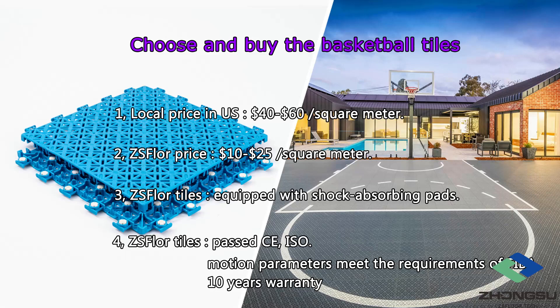The price of modular flooring in the United States is $40 to $60 per square meter. ZS Floor provides you with a cost-effective choice. Because we are a manufacturer, there are no middlemen to make a profit, so you can buy a square meter for $10 to $25. Our floors are equipped with shock-absorbing pads, which can protect the athlete's joints. Most importantly, our floor has passed CE, ISO, and other inspections, and the motion parameters meet the requirements of FIBA. We also offer a 10-year warranty.